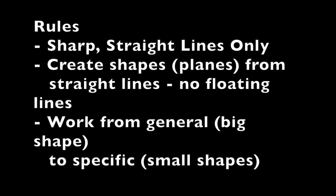The rules for a straight line analysis: every line must be sharp and straight, so use that ruler. I cannot emphasize enough — don't try to make a straight line without your ruler. You are to create shapes by connecting lines with points, so no floating lines hanging out in space; they must all connect. And lastly, start with big shapes and then sculpt those big shapes into smaller shapes that convey the detail.